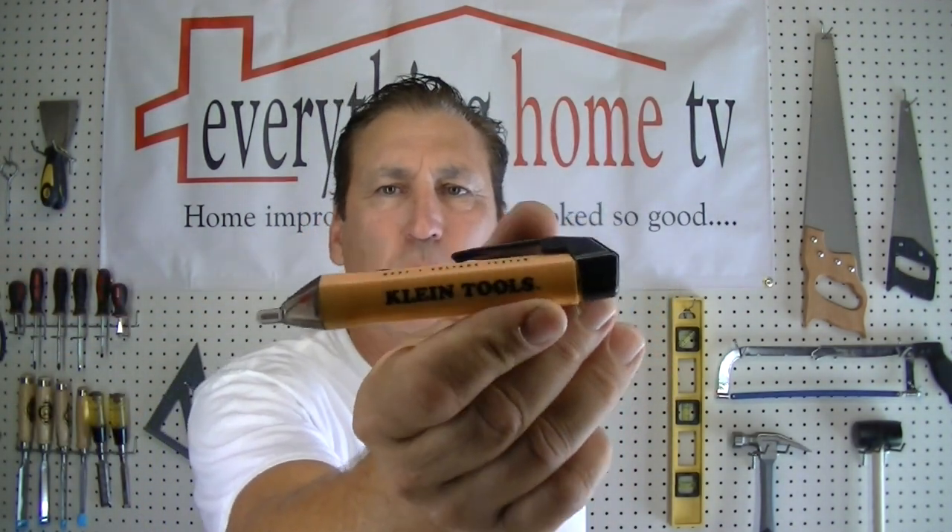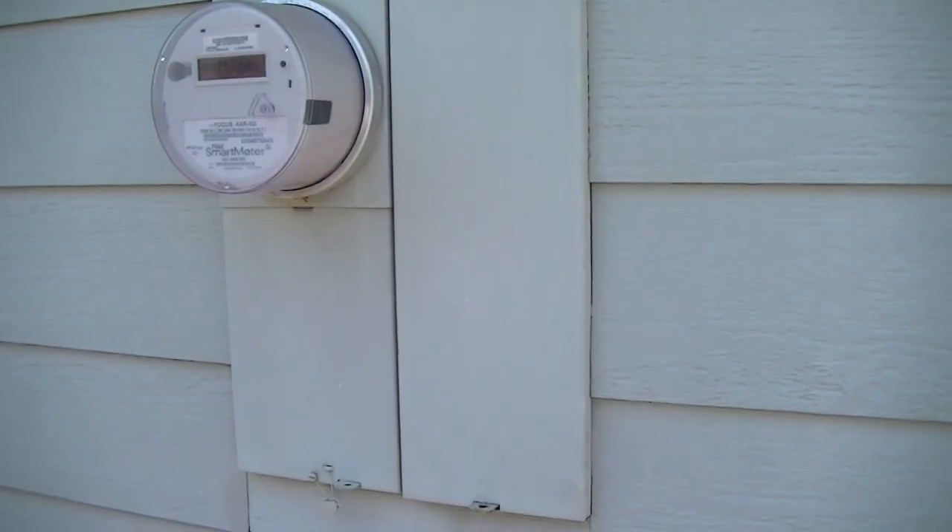These are called non-contact voltage testers and they're really simple. You don't have to touch the ground and the positive to the circuit breaker — all you have to do is touch this to the outgoing side of the circuit breaker to tell if there's power going through it. You'll also need either a flathead or Phillips screwdriver depending on your circuits, and some needle nose pliers might help. So let's go over to the panel and get started.